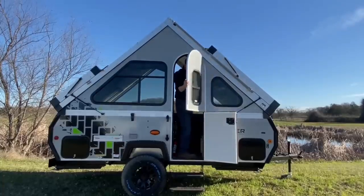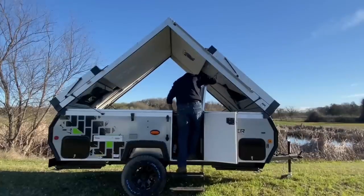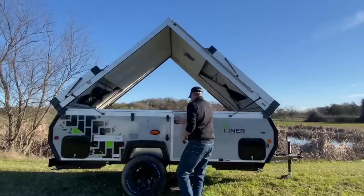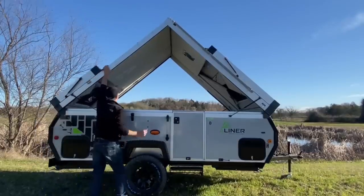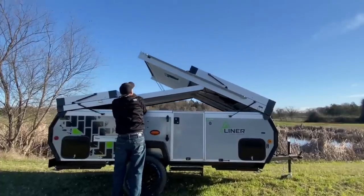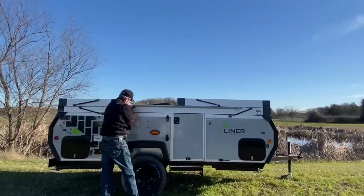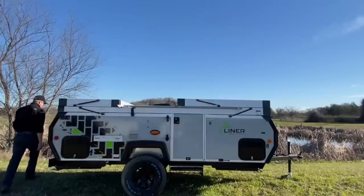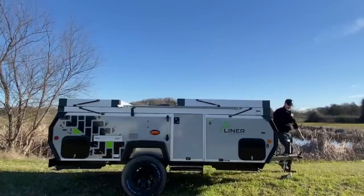Grab your door, get it about 90 degrees out so it doesn't hit the top up here. Set it down as you're stepping out, close your door, latch your door, and don't forget to put up the steps. We're going to grab the roof and give it a tug, then grab the high-wind lift assist and pull it on down — and just like the dormers, a simple clamp. Repeat the process on the back side, and that's it folks.